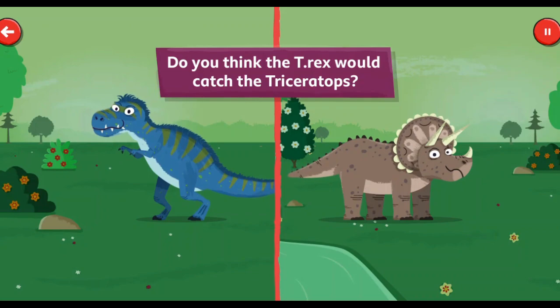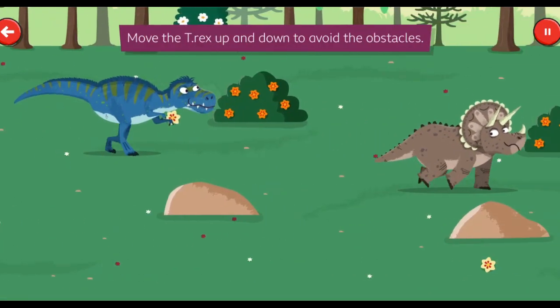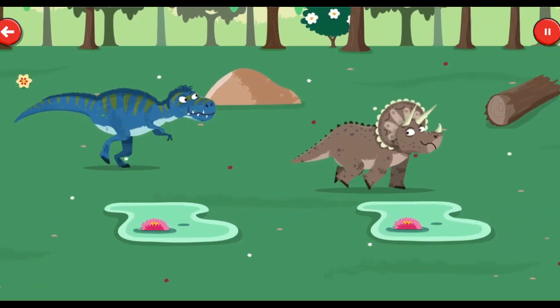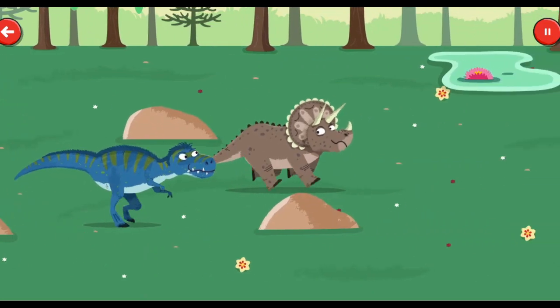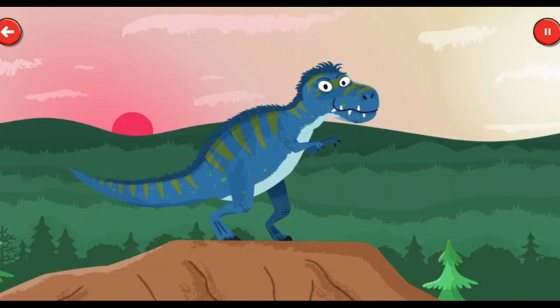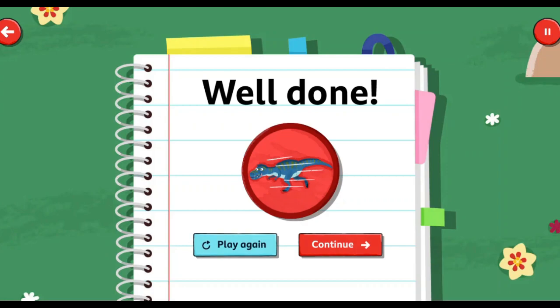Let's observe them to answer that question. Move the T-Rex up and down to avoid the obstacles. The T-Rex has caught him! Did you answer correctly? The T-Rex is a truly incredible hunter. Well done! You've collected the speedy Dino sticker.